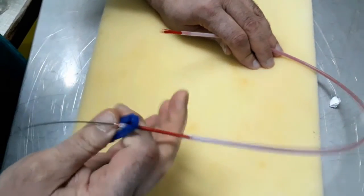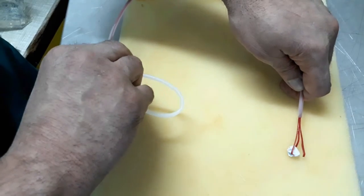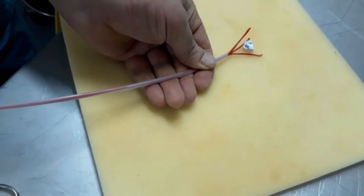The three prongs forceps is opened and closed by mobilizing the handle. It is tried with a ball of paper. The three prongs catch the ball.